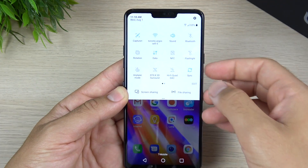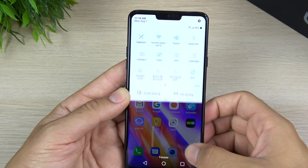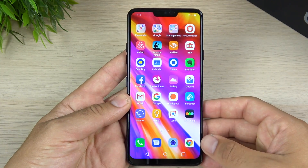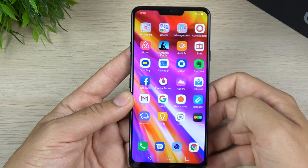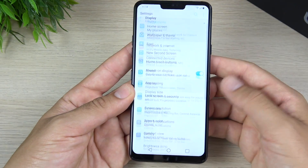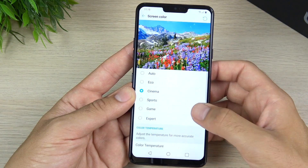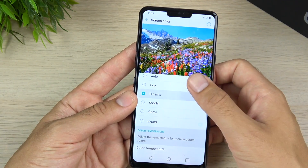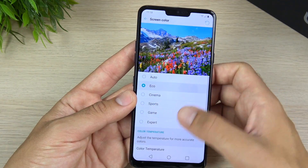This display is not only very bright but those of you who are looking for improved color accuracy over prior LG LCD displays, this one is top notch. You also have display modes you haven't seen before on their LCD panels — you can change the colors just like you could on a Samsung phone. You could do expert mode, games, sports, cinema, eco, auto. There's a lot going on here.